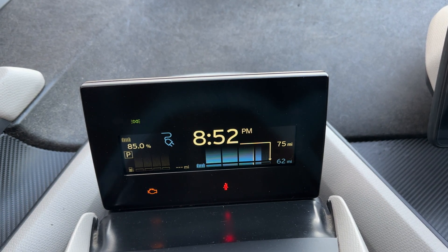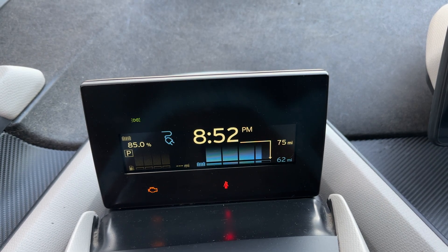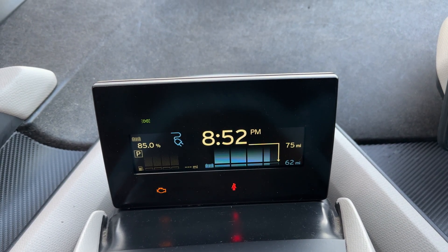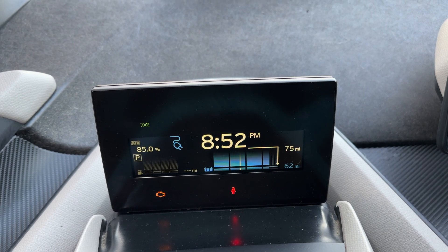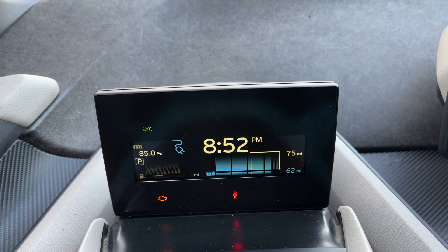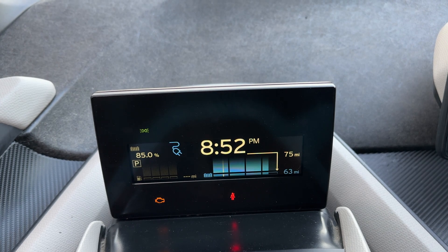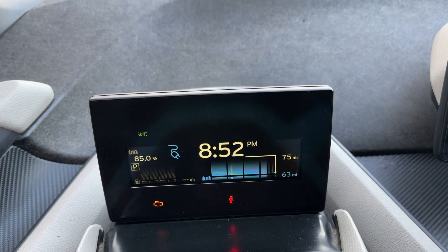We've basically gone through the entire fast-charging phase of this vehicle's charging curve, and the last 15% is going to take two hours. If your car has a much bigger battery — say 70 kilowatts — you can charge from 10% to 80 or 90% really, really fast using this charger. We're charging at 7 kilowatts per hour, so you can do the math easily, and it can go up to 7.7 kilowatts if your car can accept that.